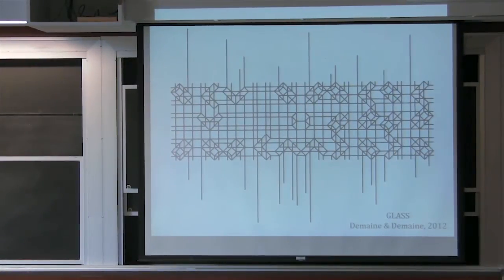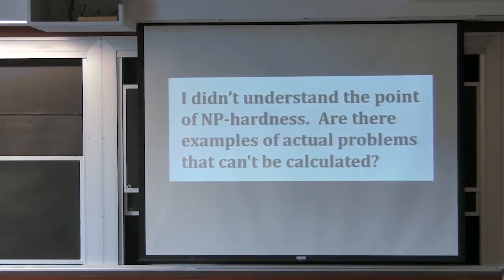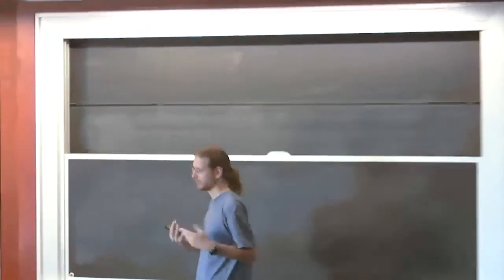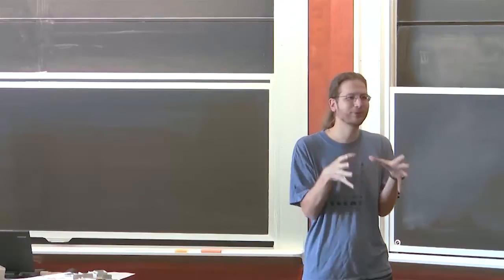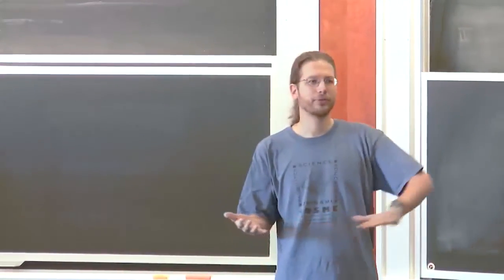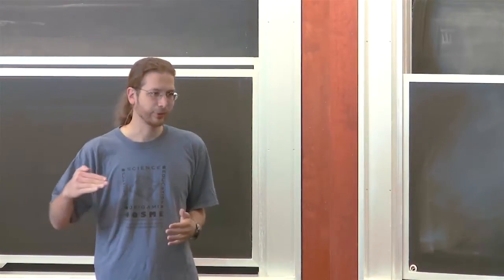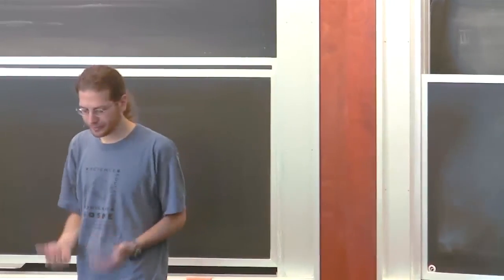The next topic is NP-hardness, which we'll spend most of today on. The general question is: what does NP-hardness really tell you? Can you give a specific instance that's hard? For people who haven't seen NP-hardness before — the answer is no. NP-hardness is a conceptual, philosophical thing. No specific problem is ever NP-hard. It's about whole families of problems being hard, measuring the growth of problem complexity with problem size.